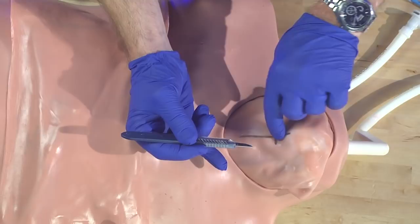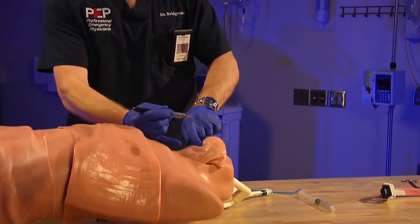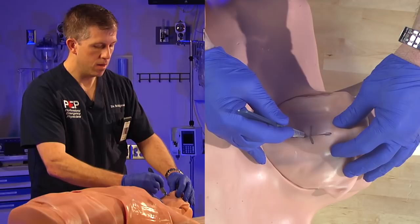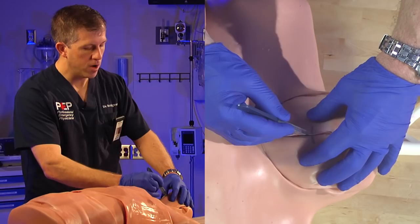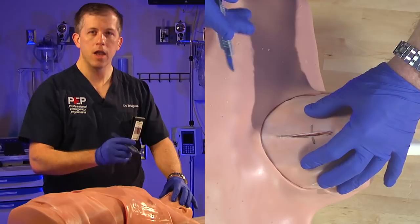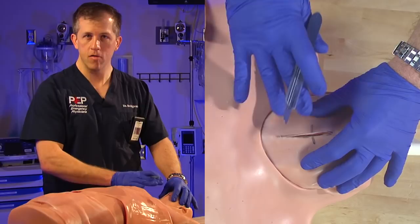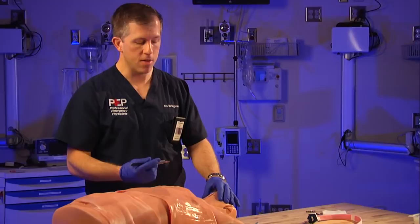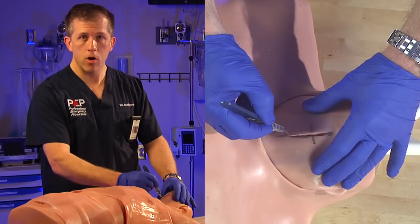Grab the thyroid cartilage to stabilize things, confirm your membrane is where you think it is, then make an incision starting at the thyroid cartilage, coming down over the membrane and straight down over the cricoid ring. How far? Make sure you get it over the entire membrane and large enough to get your fingers and equipment in — you don't want to make it too small and have to extend it later. A good landmark: start over the thyroid cartilage and extend all the way to just over the cricoid ring. That should completely expose the cricothyroid membrane.